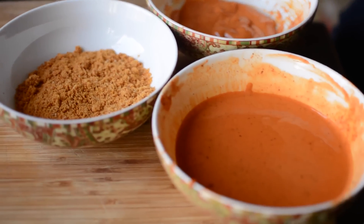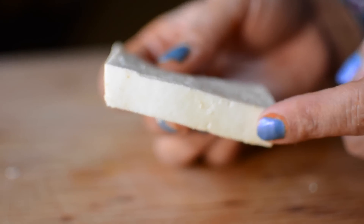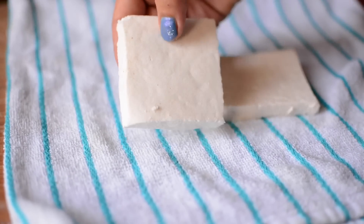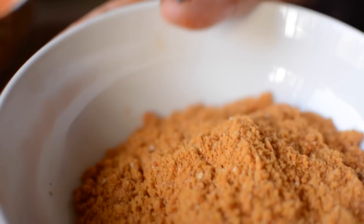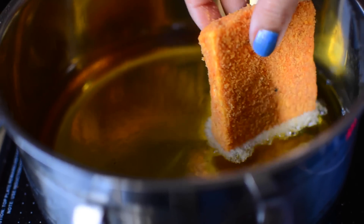Now our batter is ready. The paneer is cut in a rectangular shape. Coat the paneer pieces in the batter, then in the Cornitos-breadcrumb coating. Now we will fry these paneer patties on high flame. You can also freeze them for 5-6 days.